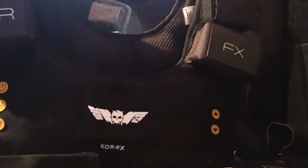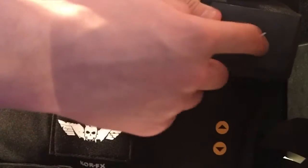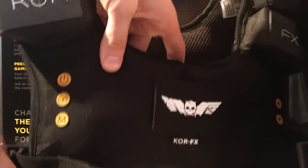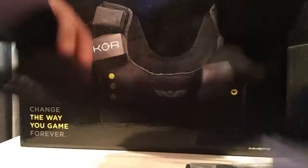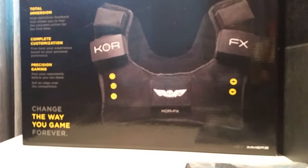Here you can actually see the vest. There are three buttons on the left — which is actually the right when you've got it on. You've got the on button, the receiver button that you pair with the box, and one other I didn't use. On the other side you've got up and down for the intensity of the vibrations. You can see the packs on top where the batteries go, and it's designed to look like a military vest. You can also see the actual haptic units that send the impulses into you.